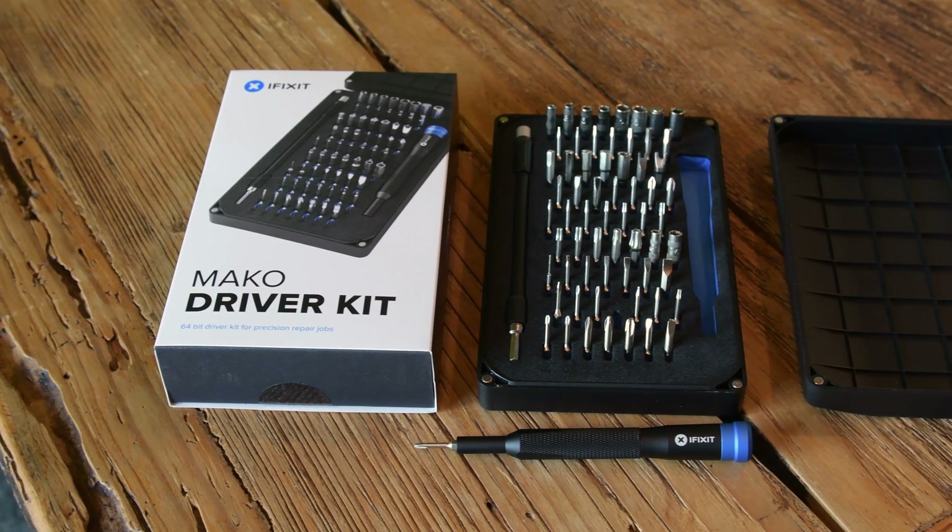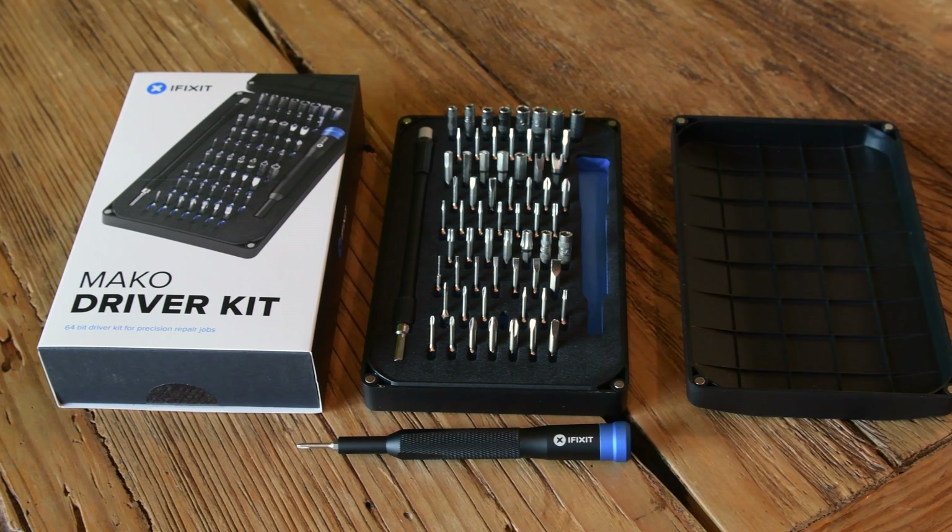So if you have something in your life that's in need of repair, grab a Mako driver kit over at iFixit.com and start fixing.